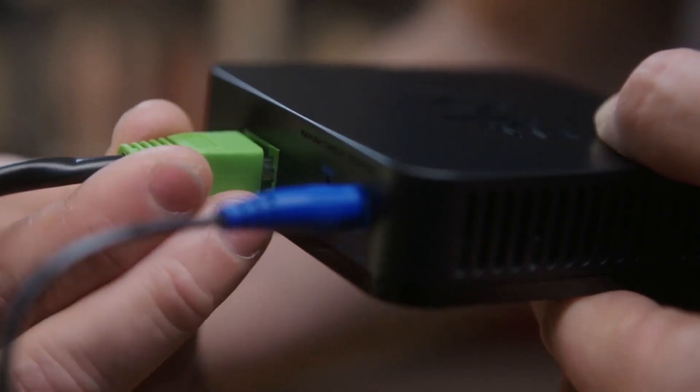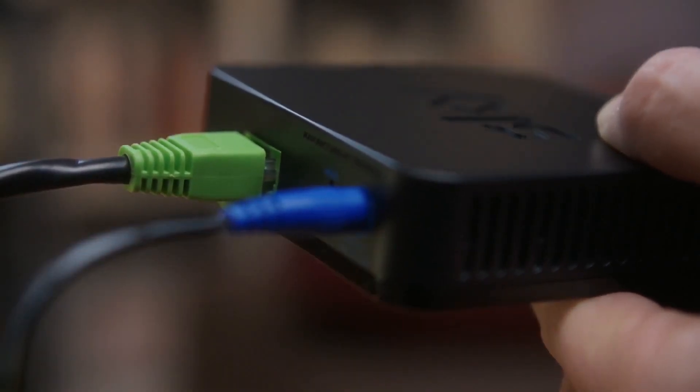Whether you use a wired connection or you've got a wireless connector, you'll need to check that the ethernet cable is firmly connected at both ends.